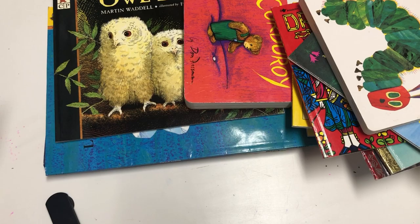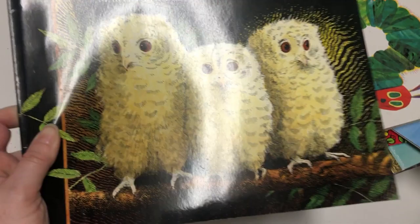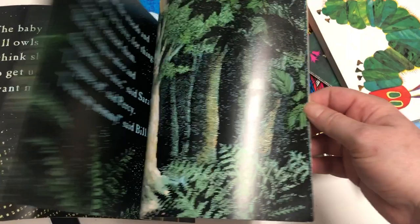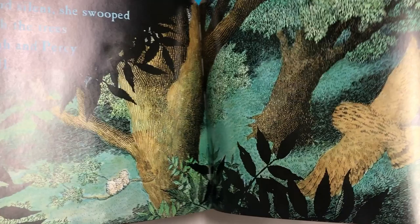Harold and the Purple Crayon, Corduroy, and Owl Babies are all classic preschool-age stories. My daughter really loved Owl Babies — all my kids love it. The owls are so cute, it's a sweet repetitive story about their mommy coming back, and the illustrations are beautiful, which ties back to one of the program's stated key features.